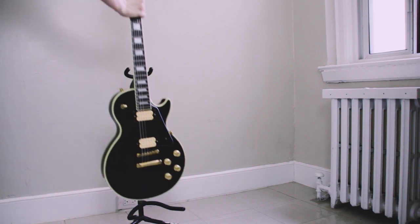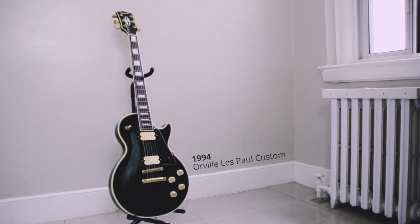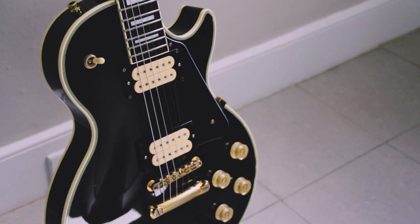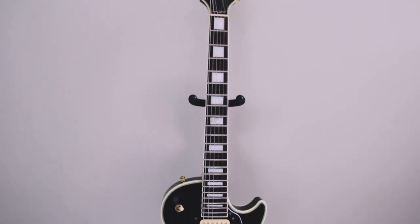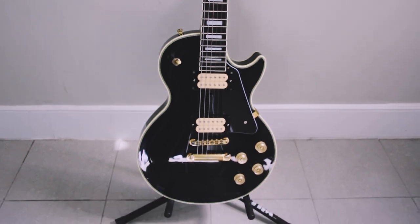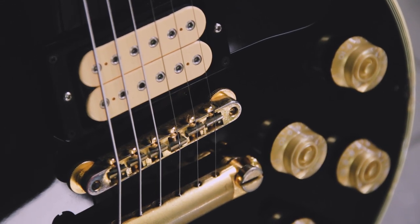This is my 1994 Orville Les Paul Custom. I bought this online on eBay from Japan in the summer of 2016 or 2017. I did a bunch of research and found out about Orville guitars, which was basically just a Japanese Gibson brand licensed by Gibson. It has been upgraded with DiMarzio Titan pickups and a six-way switch for extra tones.